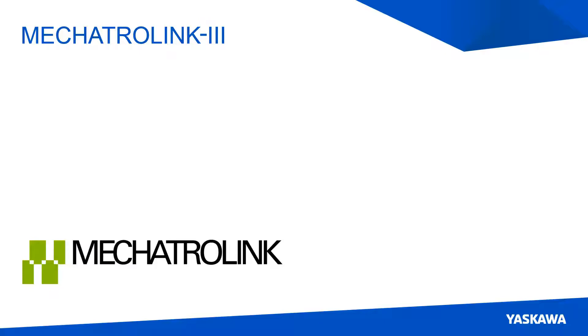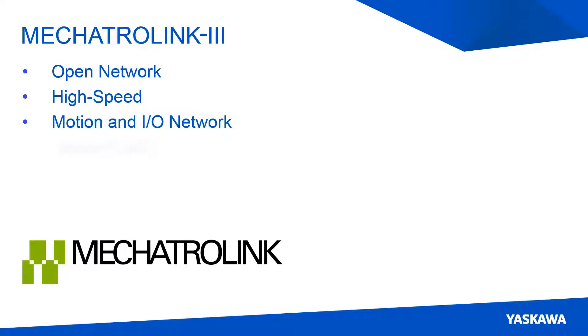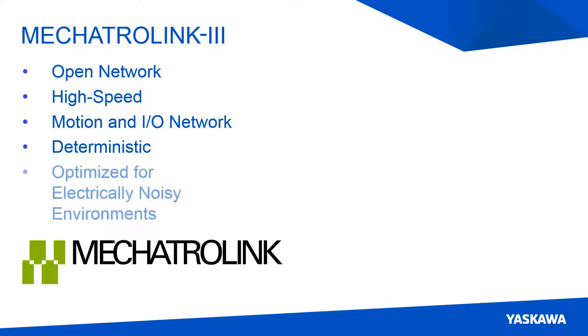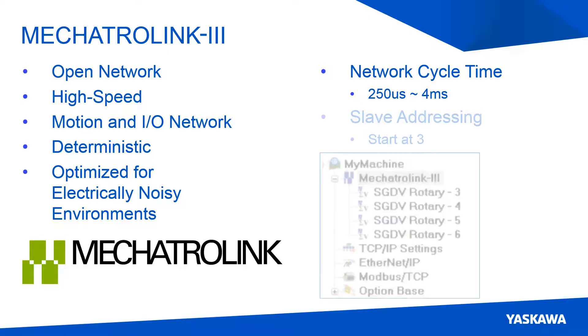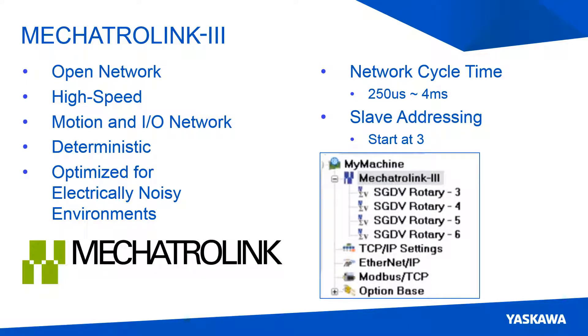The MP3300 IEC controller uses Mechatrolink 3 as its motion network protocol. Mechatrolink 3 is an open source protocol that is built for motion systems. This protocol is deterministic, which allows the data to be captured and used at a set time — useful when trying to control a machine for a high precision application. Because of how the protocol operates, it can be used in electrically noisy environments and still maintain control of the machinery. Using this protocol, the controller can communicate to other devices at any scan rate ranging from 250 microseconds up to 4 milliseconds. When connecting to slave devices, make sure that the first slave address starts at node address 3, because the first two addresses are used for other internal communication functions.